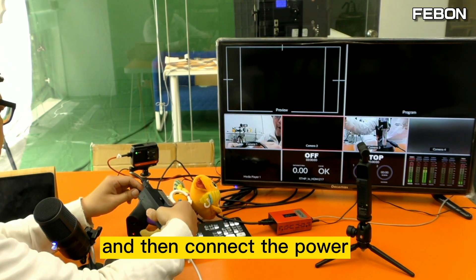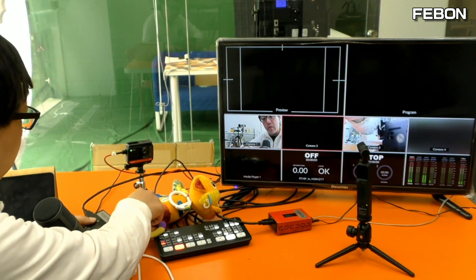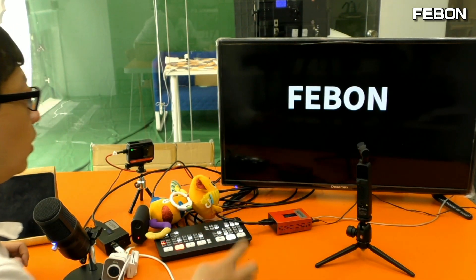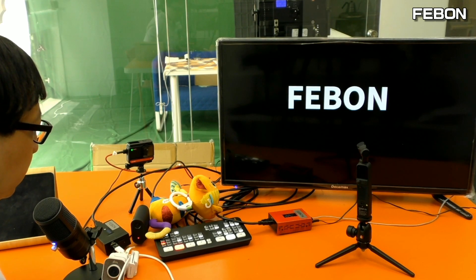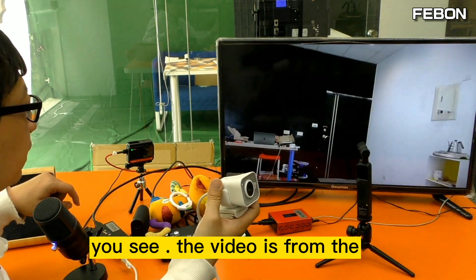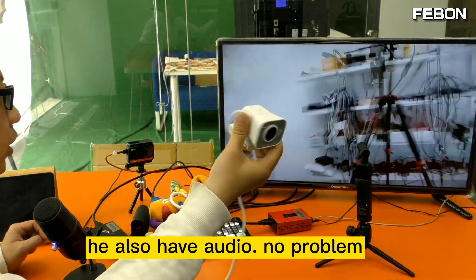Then connect the power. You can see the Fabon logo on channel 2. Wait — you can see the video is from the Logitech webcam, and it also has audio, no problem.